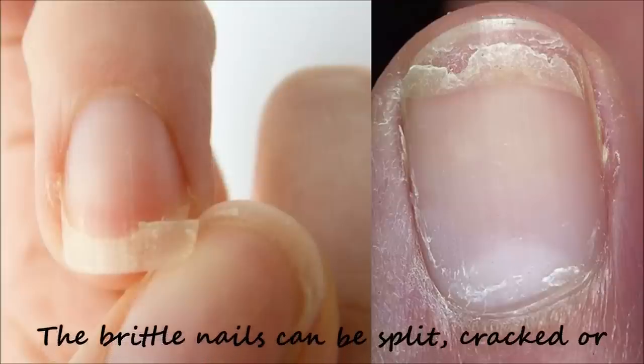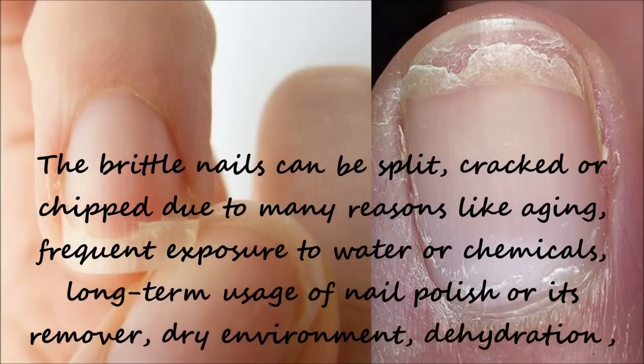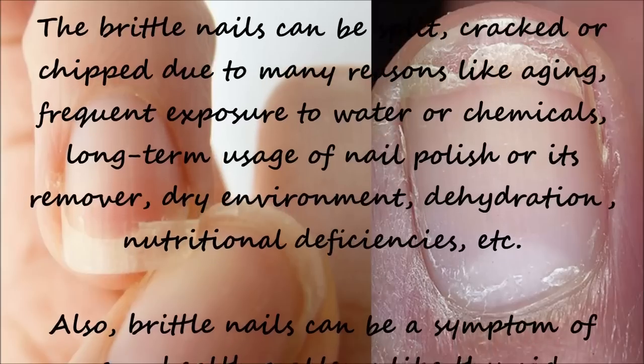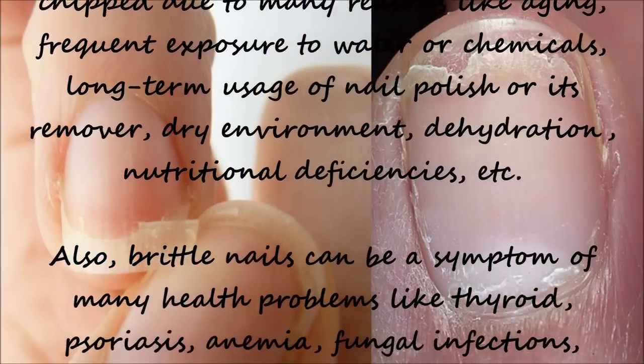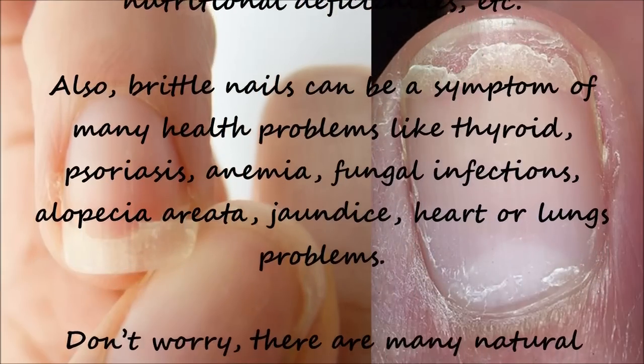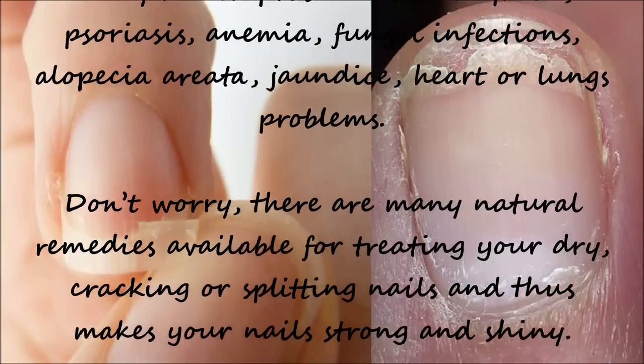The brittle nails can be split, cracked or chipped due to many reasons like ageing, frequent exposure to water or chemicals, long term usage of nail polish or its remover, dry environment, dehydration or nutritional deficiencies. Also brittle nails can be a symptom of many health problems like thyroid, anemia, fungal infections, jaundice, or heart and lungs problems.